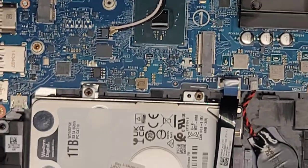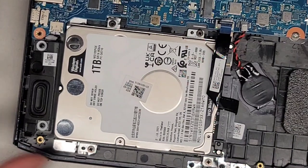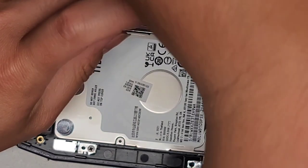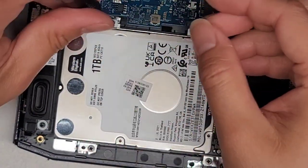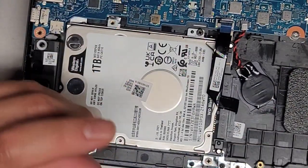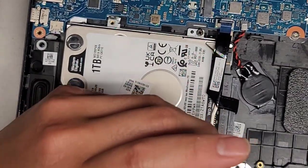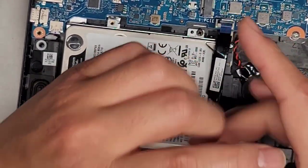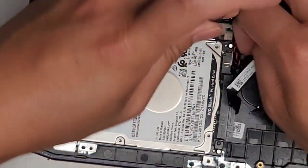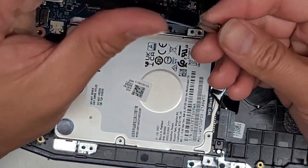The 2.5-inch SATA hard drive here — we're going to have to remove some screws. Four screws holding that in place, so let's go ahead and remove those. Get those four screws holding it down and out.